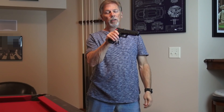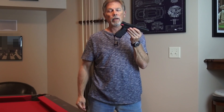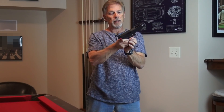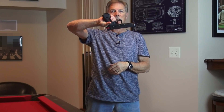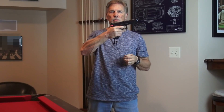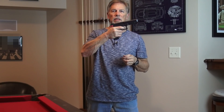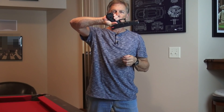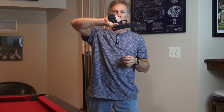It goes right on any Glock and doesn't require disassembly. You can even leave the magazine in the gun, and it allows you to continuously pull the trigger. Now, what you don't get with the E-Trainer is that crisp break and that snappy reset that we're used to with our Glock pistols.